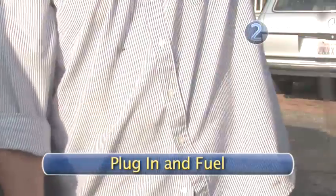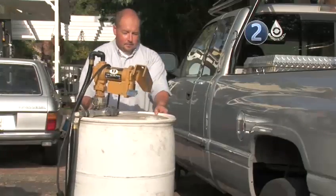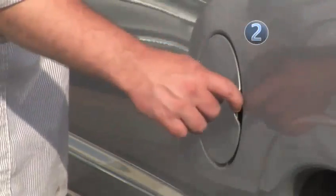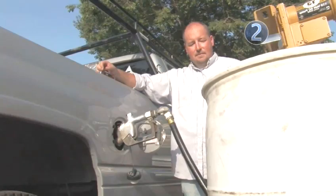Step 2: Plug in and Fuel. Once your storage drum is full of freshly brewed biodiesel, you're ready to begin fueling. You can put casters on the bottom of your storage drum for easy moving. Plug in the pump to any standard wall outlet, flick the switch on the pump, and begin fueling.